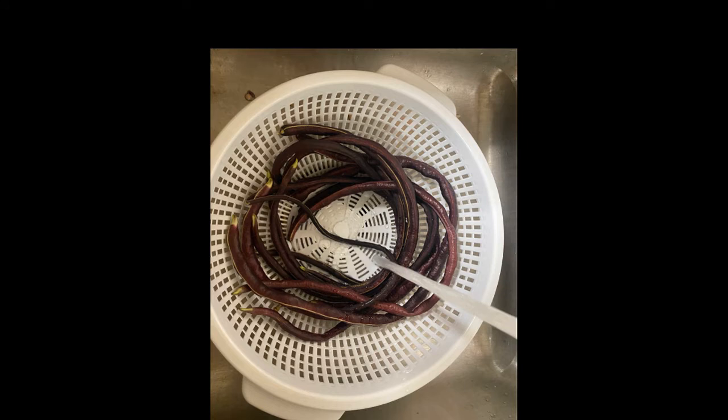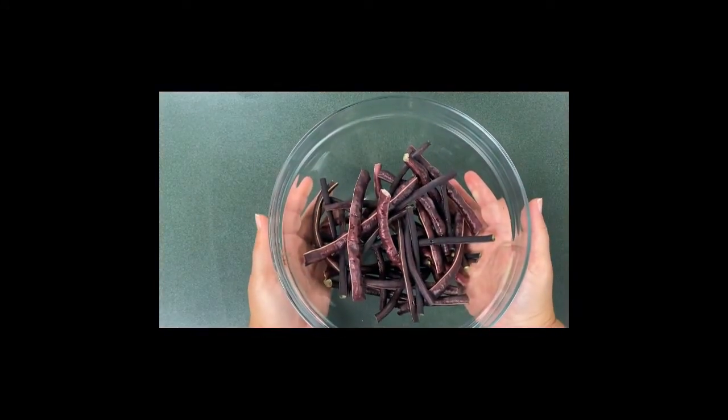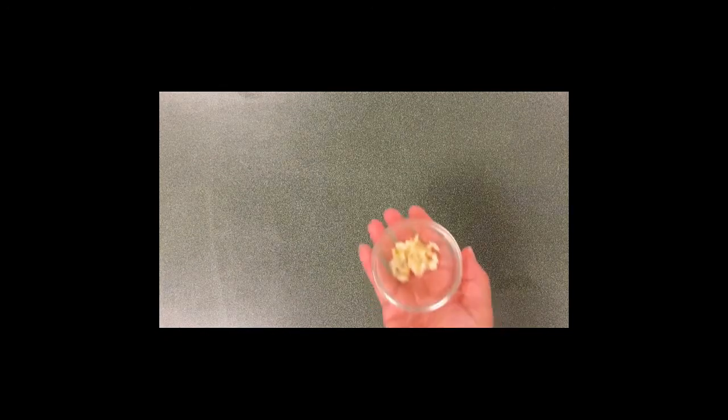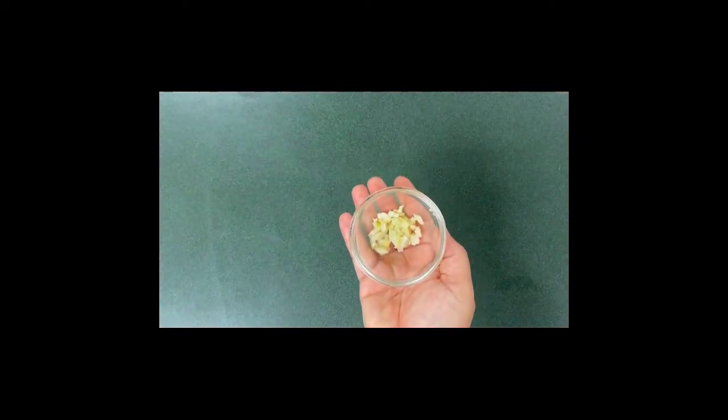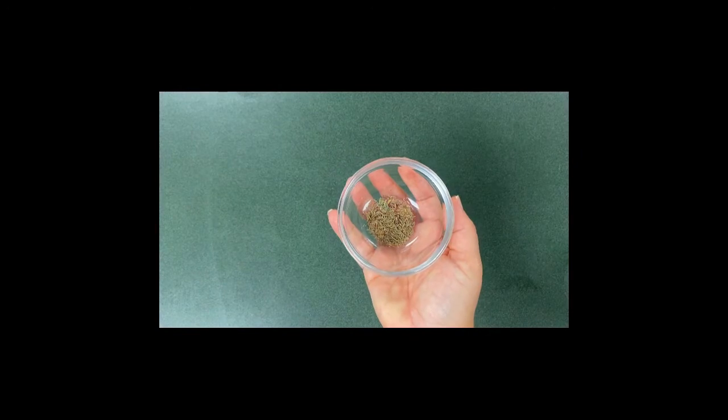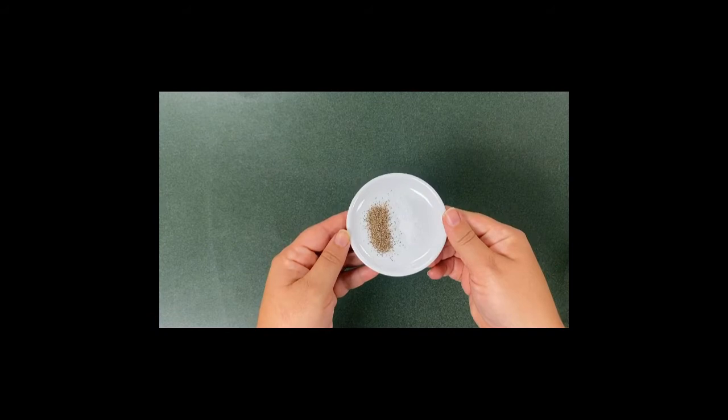Before getting started, you will need to rinse and towel dry the beans, cut off the ends, and cut the beans into thirds. The ingredients for our recipe today are eight ounces of Chinese long beans, one tablespoon of olive oil, one garlic clove thinly sliced, a quarter of a cup of chicken stock, a quarter of a teaspoon of dried thyme or an eighth of fresh, and a dash of salt and pepper.